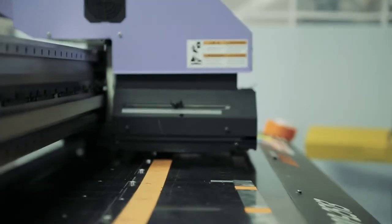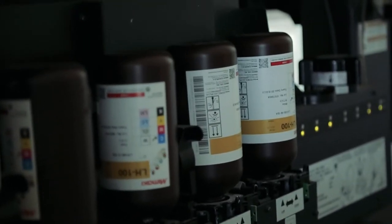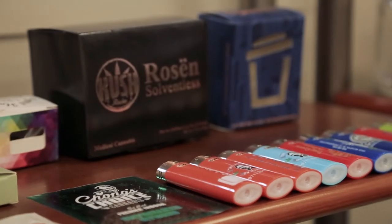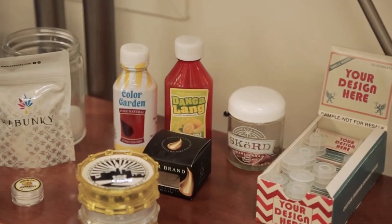In addition to that, we have a flatbed UV printer, which allows us to print on flat and curved surfaces, allowing us to print full color images on lighters, glass jars, vial caps — a wide variety, a wide spectrum of items.